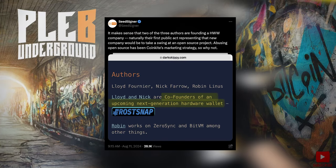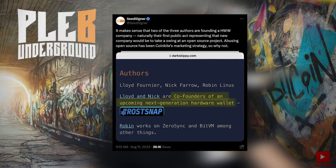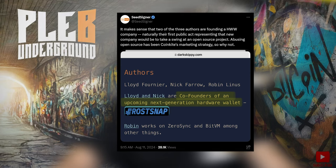It's very difficult to end up in this scenario. Dark Skippy in particular targeted SeedSigner, and it's interesting what came about from that, because the SeedSigner account put out a tweet saying: "It makes sense that two of the three authors are founding a hardware wallet company. Naturally, their first public act representing that new company would be to take a swing at an open source project. Abusing open source has been CoinKite's marketing strategy, so why not?" You can see from the screenshot the co-founders of the upcoming next-generation hardware wallet, FrostSnap. You can now see the incentives behind the Dark Skippy exploit — it seemed like a marketing stunt.